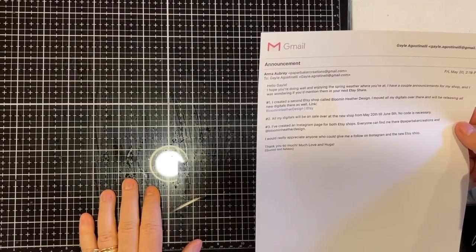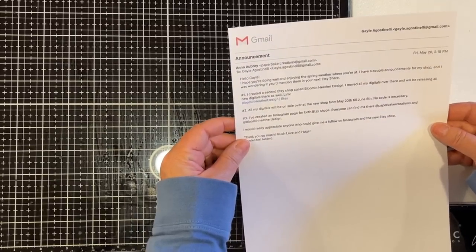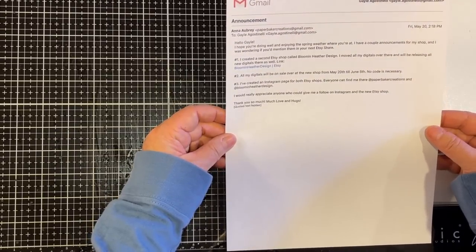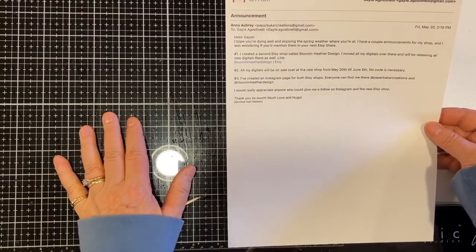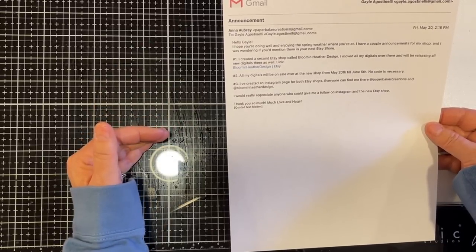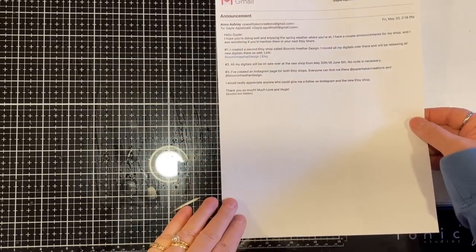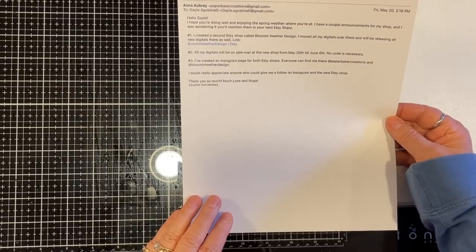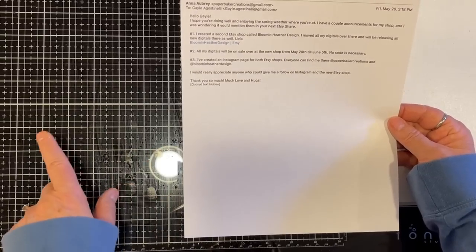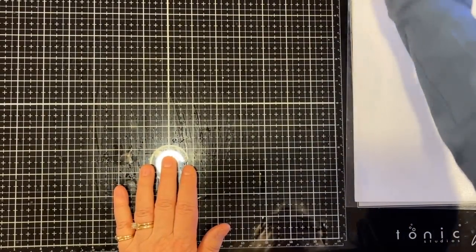This is from Anna — Paper Baker Creations. She's created a second Etsy shop called Blooming Heather Design and moved all her digitals over there. Any new digitals she releases will be there as well. I'll link that as well as Paper Baker Creations. All of her digitals will be on sale at the new shop from May 20th through June 5th — no code necessary. She's also created Instagram pages for both shops: at Paper Baker Creations and at Blooming Heather Design.